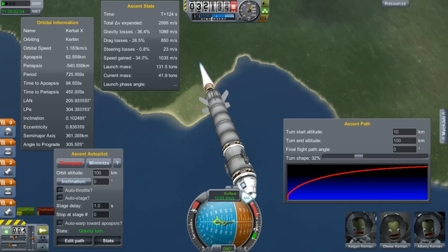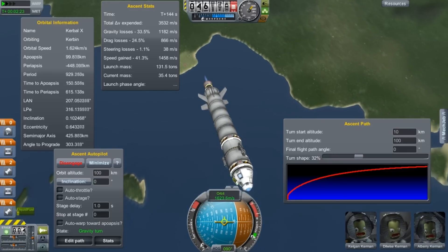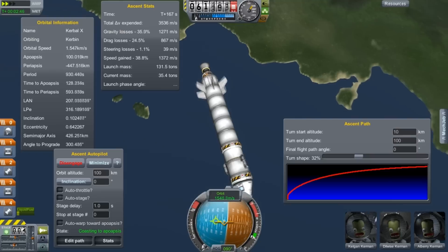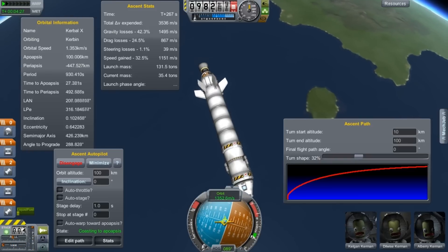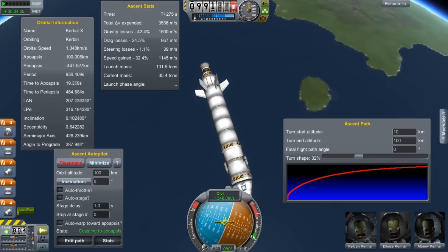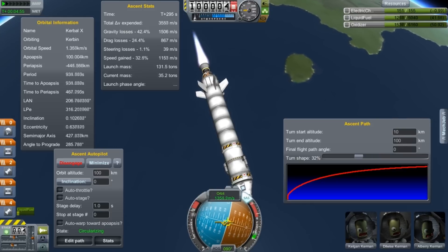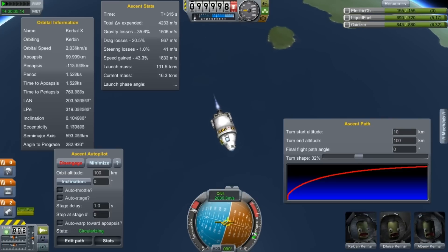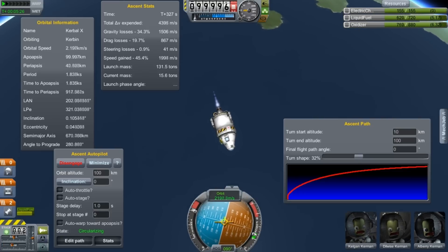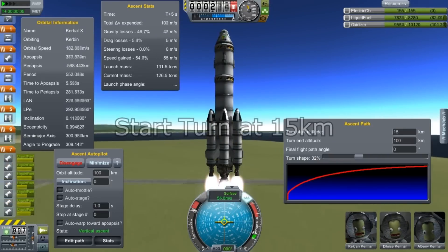I've set the gravity turn to the default 10 kilometers here. Mechanical Jeb does not follow a textbook gravity turn — what it does is set a spline curve using three control points. You have a start, end, and a percentage which corresponds to some kind of midpoint. Using those three parameters you can adjust your ascent path, and ultimately it gets to orbit. In this case it has 612 units of fuel remaining.